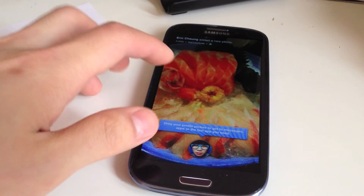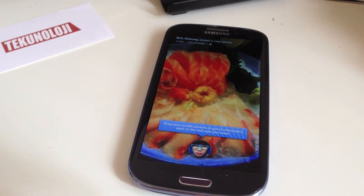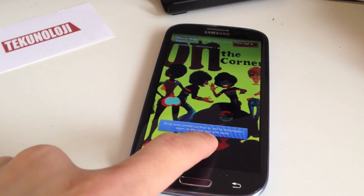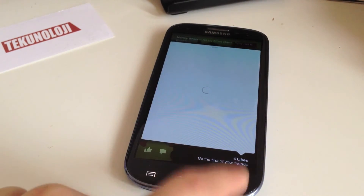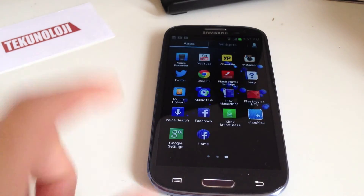So here's my home screen. This is the cover feed. It says drag your profile picture to get to messages. You can press and hold like this, and it'll show you the TouchWiz Home — you can go back to TouchWiz Home like that.